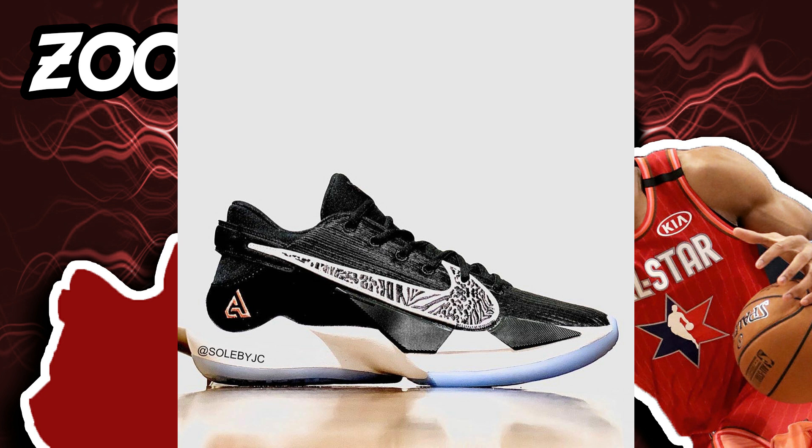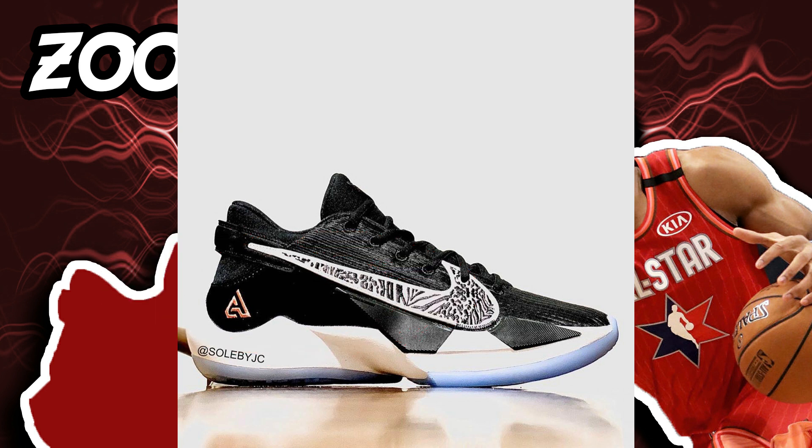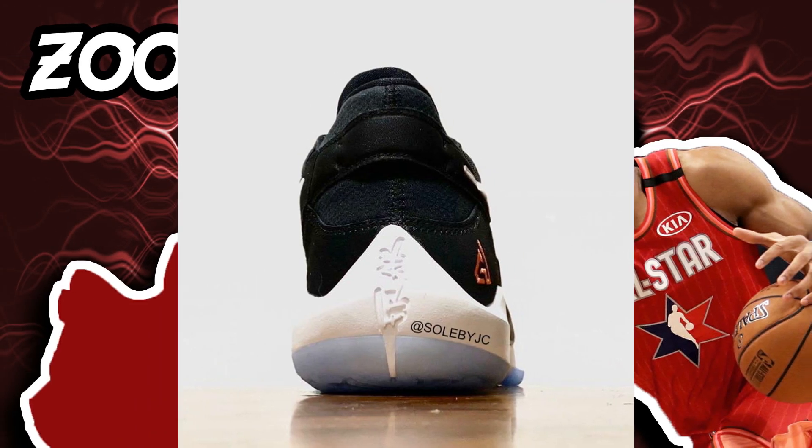Hopefully it performs really well — the upper looks really comfortable and the tongue looks padded, so it would probably be a good shoe. There is some synthetic leather below the logo, which is golden in color, showing that these are Giannis Antetokounmpo's shoes. When we look at the back of the shoes, there's something written in either Chinese or Japanese — I really don't know the language, so if anyone knows, please let me know in the comments.